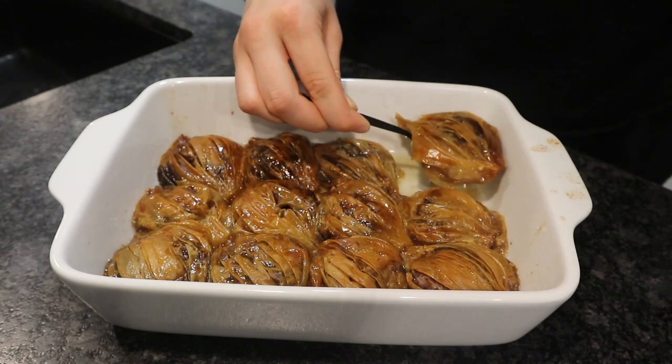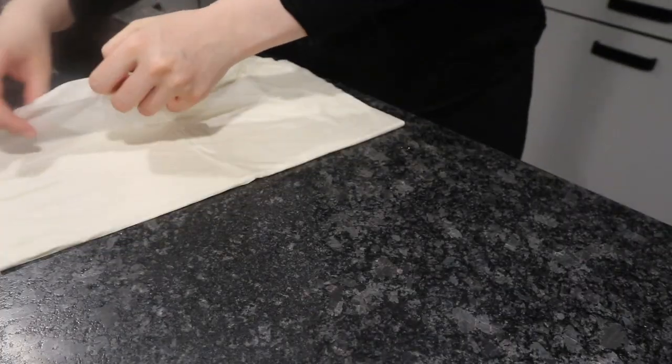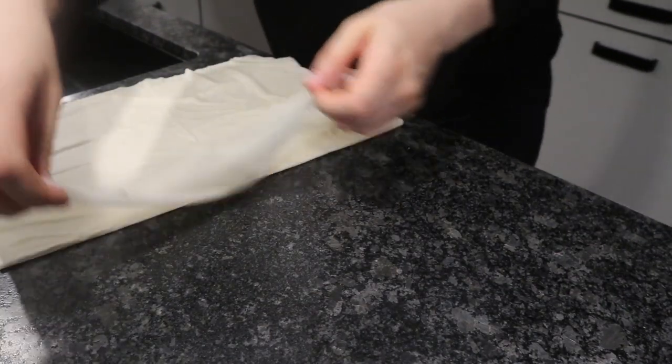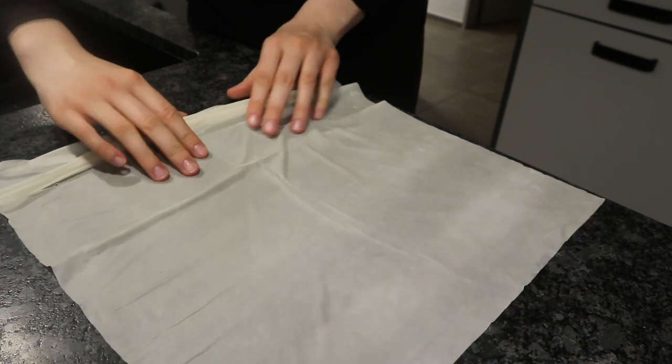I'm going to show you how to make these delicious bonbon baklava. Mine are with a Nutella filling because I just wanted to make them really easy, but you can use pudding.